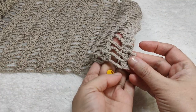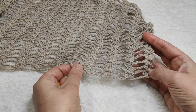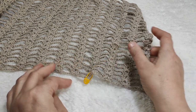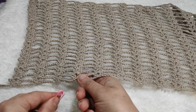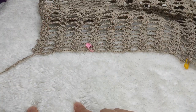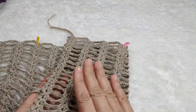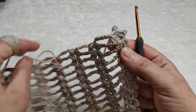I am counting the patterns: one, two, three, four. These four patterns will be one part of the front side until our breast. I put a stitch marker here, then go to the other side: one, two, three, four — and in the fourth pattern I put another stitch marker. We are going to crochet this side first, then the other side second.